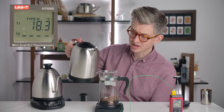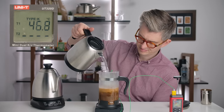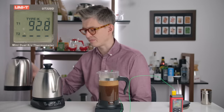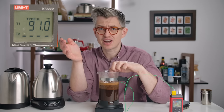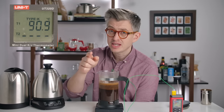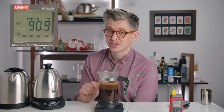Here we go, straight off the boil — 600 grams. It's only going to get cooler from here on out. We were never close to boiling even though the water was very, very hot. And I know what you're thinking: was this French press preheated? No, it was not.